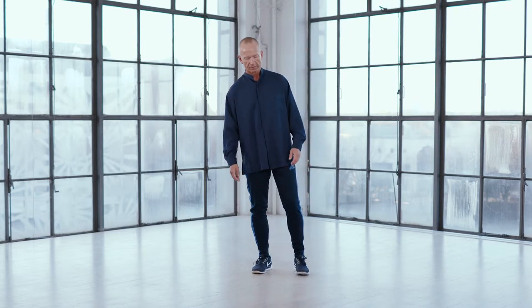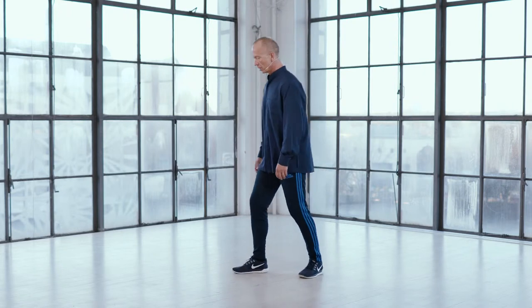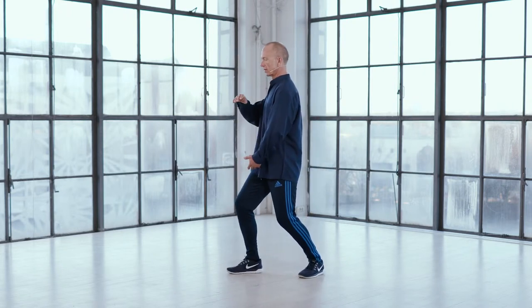But as usual, I will first start out with showing the movement we're going to do today. Last time, we finish off here. Whenever we are going to turn, I'm turning in this direction now.